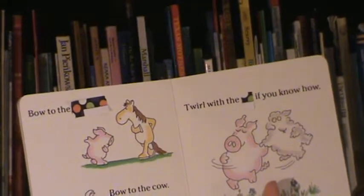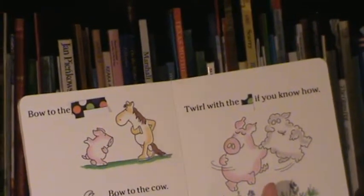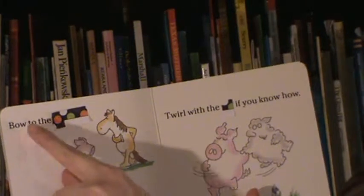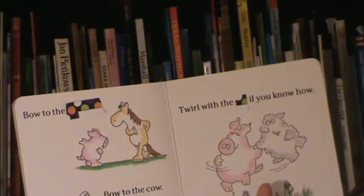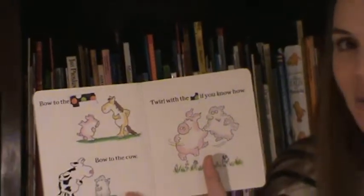Let's go ahead and look at what I'm going to do to help my child figure out what these mystery words are. The first thing I want to do is read the words in the book: 'Bow to the blank.' Hmm — I wonder what that word might be. Let's see what clues we can gather.